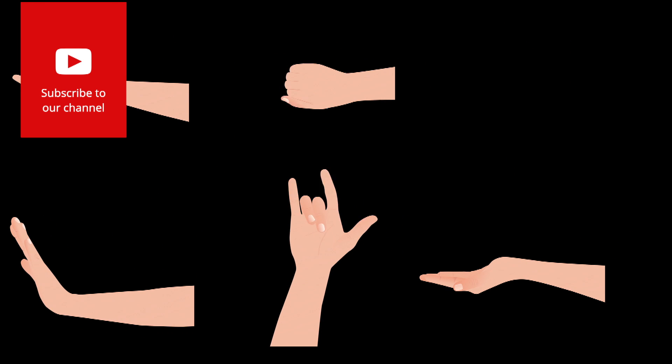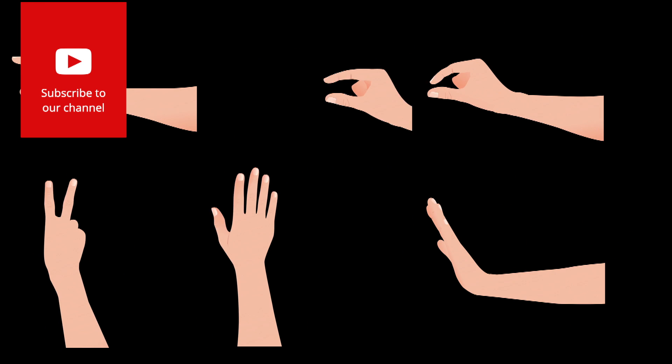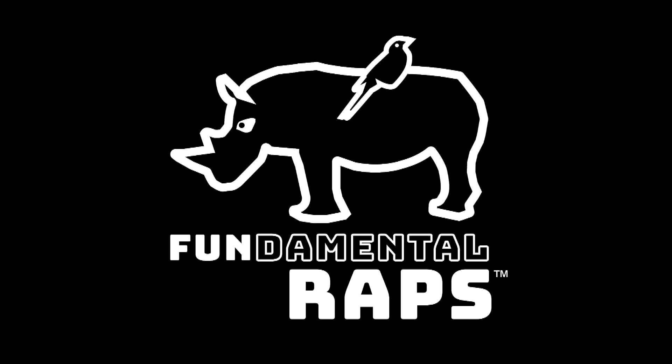All right you guys, I hope that helped. If it did, please smash that like button and leave a comment. If you haven't subscribed already, please do. And keep rolling, keep striving, keep learning. And until next time, peace.